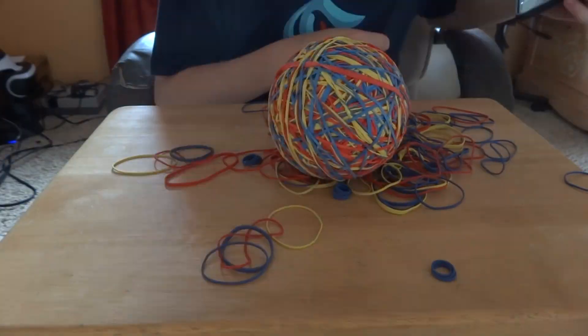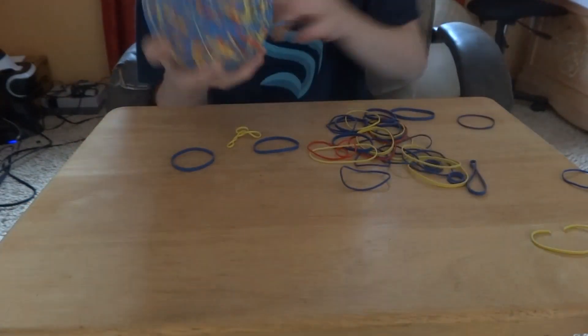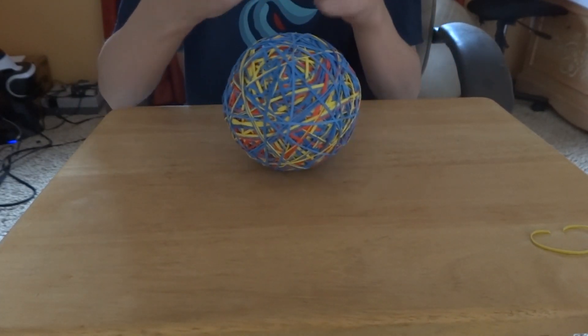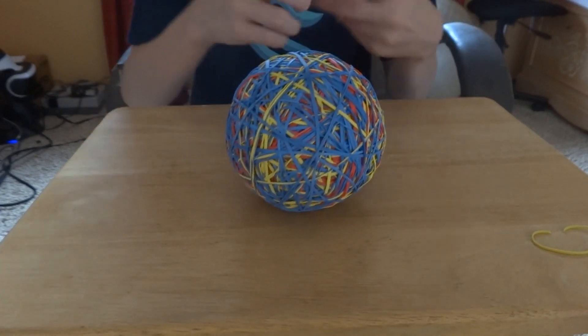So I went to Walmart, bought a bunch of rubber bands — and by a bunch, I mean like a bunch of rubber bands. I didn't really think how long this would take, but this took way too long. This ended up taking about five hours worth of rubber band work, and my ball isn't even close to what his looks like.